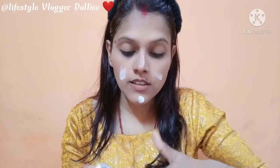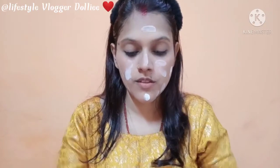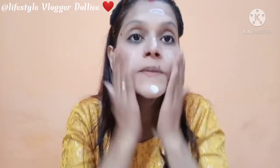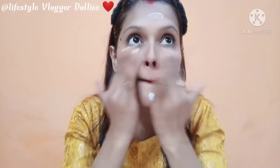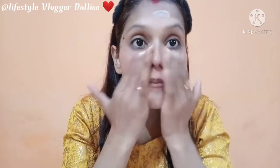I feel very good. My skin suits this product. If it comes within budget and it is good, then what more could I ask for? If it comes to budget, this is the best option.